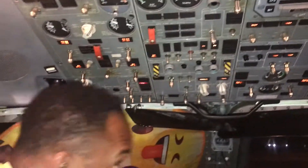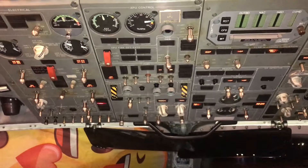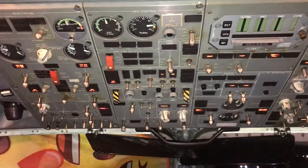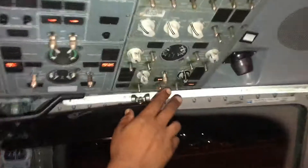After completing a full startup of the APU and air conditioning and all checks in the cabin and cockpit, we're now going to shut down the system. The first thing we're going to do is turn off our air conditioning packs.